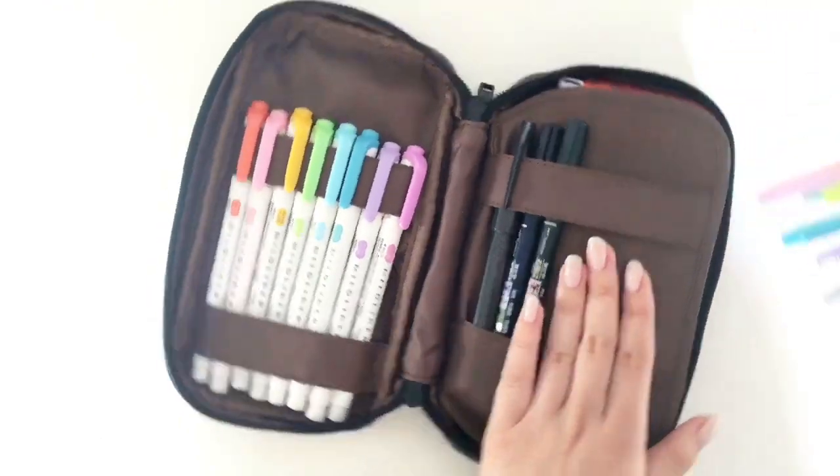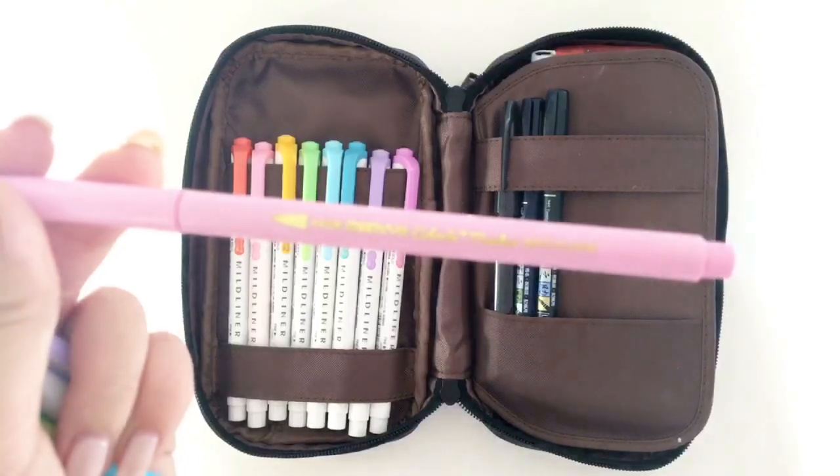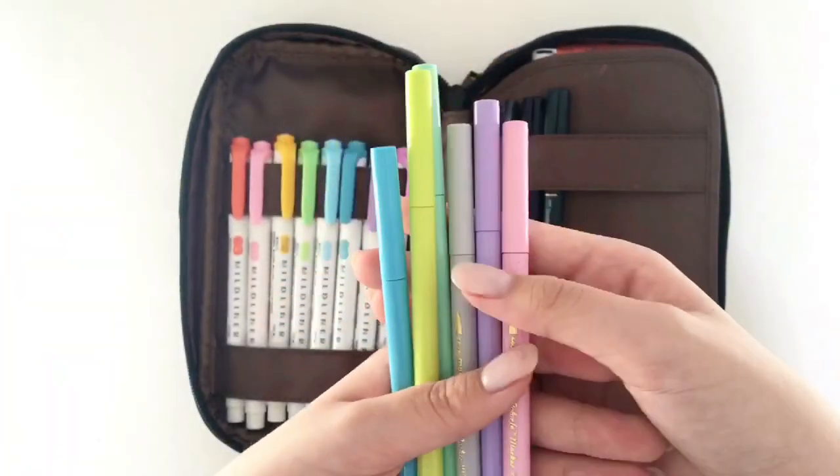Then I have my Marvy color brush pens. I like to carry these instead of my Tombows because they are smaller and more lightweight, so I like to carry these brush pens.